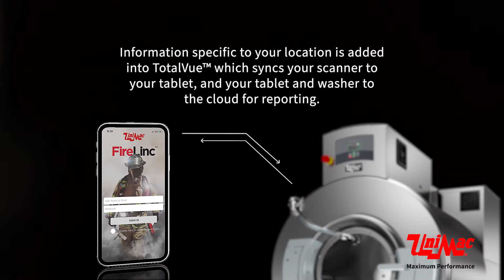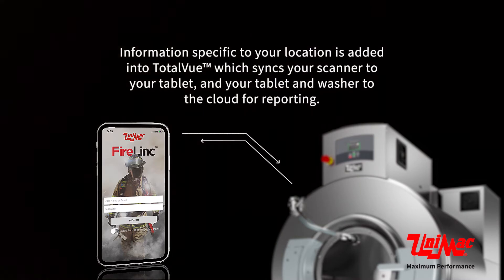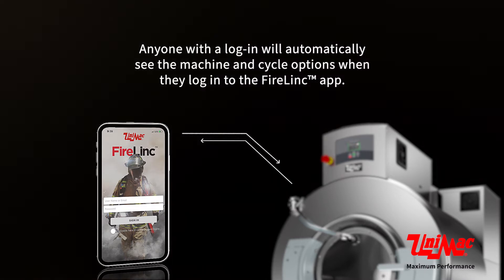Information specific to your location is added into Total View, which syncs your scanner to your tablet and your tablet and washer to the cloud for reporting. Anyone with a login will automatically see the machine and cycle options when they log in to the Firelink app.